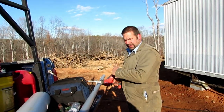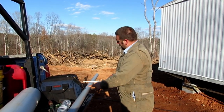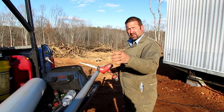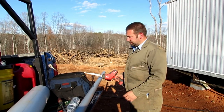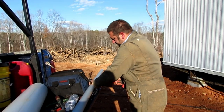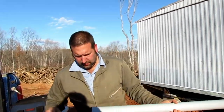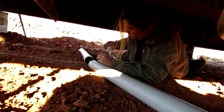I got the conduit bent underneath there by heating it up. Now I've got a little piece I need to cut to fit between that and the 90 that goes up into the service panel. So let's get this cut — that really makes short work of it.